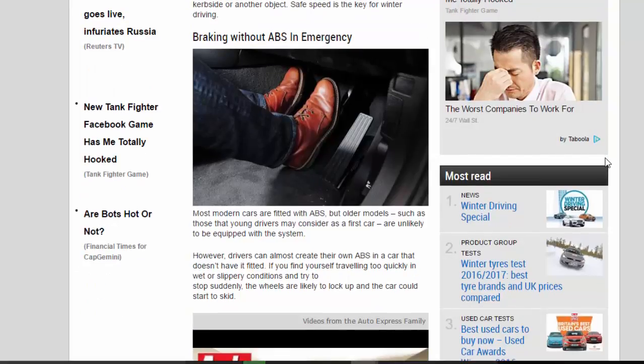Braking without ABS in an emergency. Most modern cars are fitted with ABS, but older models, such as those that young drivers may consider as a first car, are unlikely to be equipped with the system. However, drivers can almost create their own ABS in a car that doesn't have it fitted.